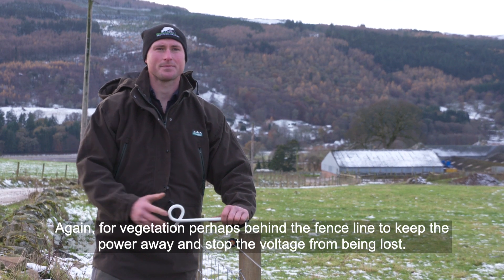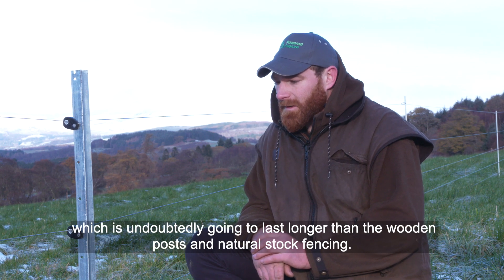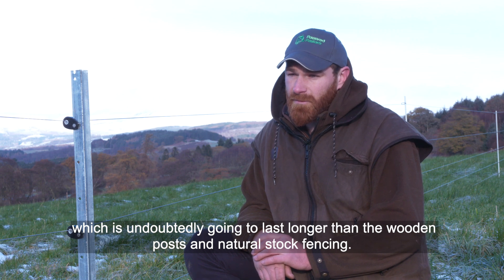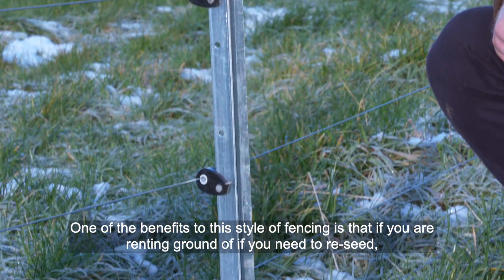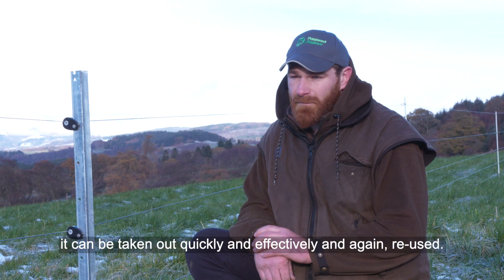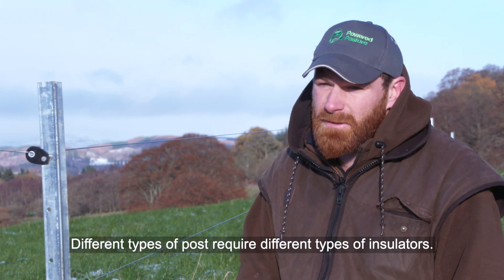Here we have a galvanized steel post, which is undoubtedly going to last longer than wooden posts. This is natural stock fencing — a five-strand setup, four live and one bottom dead. One of the benefits to this style of fencing is that if you're on rented ground or need to reseed, it can be taken out very quickly and effectively and reused.